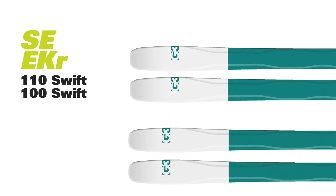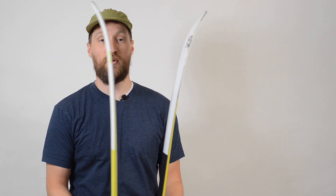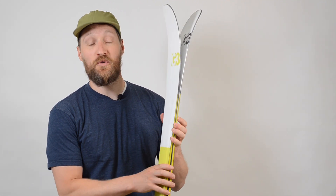All Seekers are available as part of our Swift series, dialed in for lighter users looking for a performance touring ski. As with all G3 skis, the Seeker features magnetic contact points, which makes for smoother technical transitions and just easier movement around the mountain.